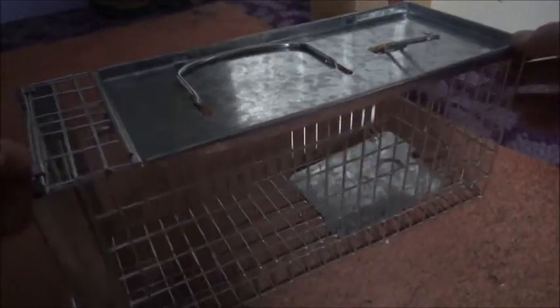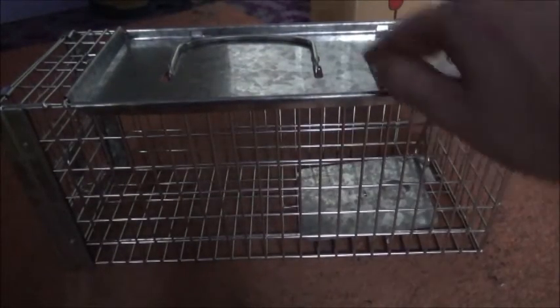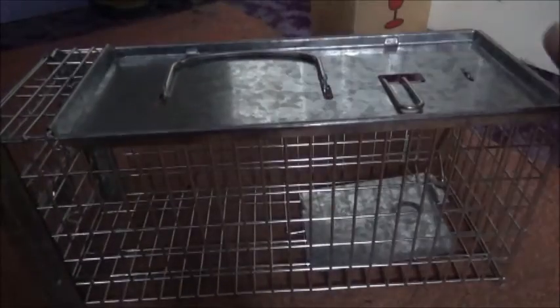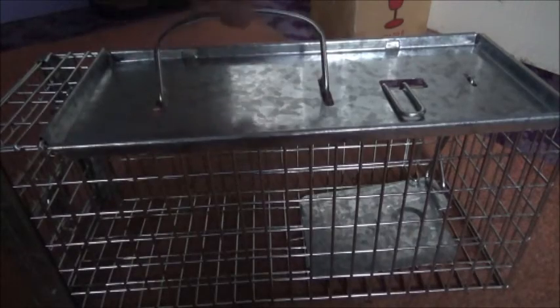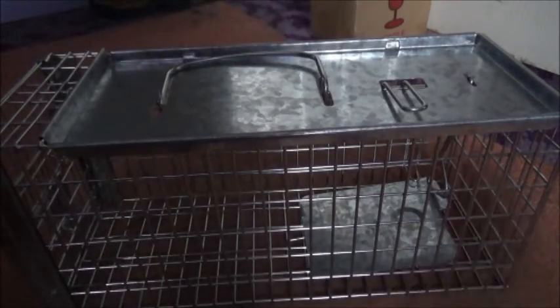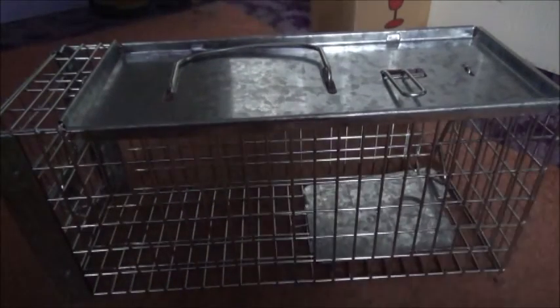And that's it — you can see the front door is closed and everything's locked in position. The top of the trap is solid with a carry handle, which means you can hold it quite safely without the rat getting at your fingers. So that's it — the Big Cheese rat cage trap.